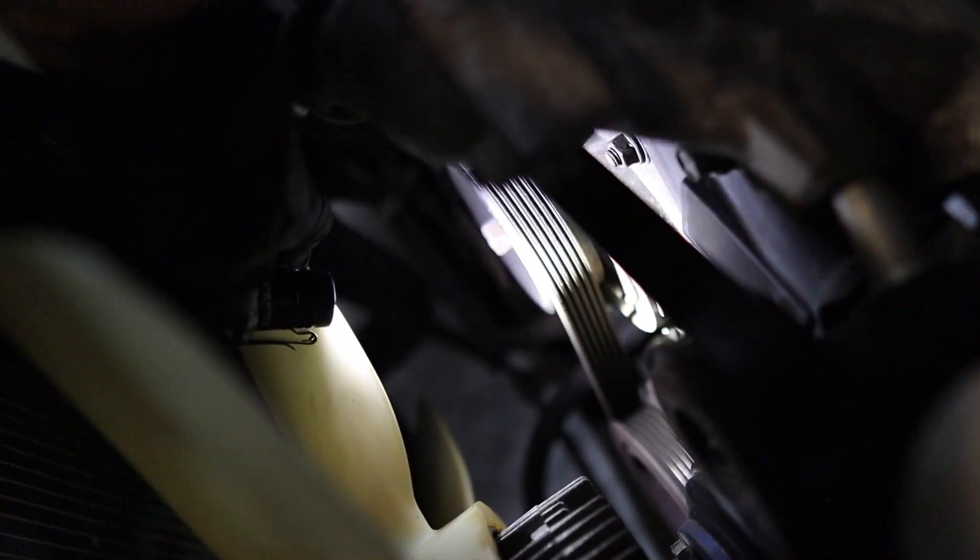Right there is the pulley tensioner. You're going to want to use a 16 millimeter socket — hopefully you have one longer than this because it's going to be a pain. You need to turn it counterclockwise to loosen it just enough to break the tension and pull that belt off. It's hot as hell out here.